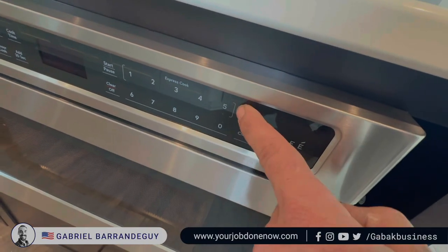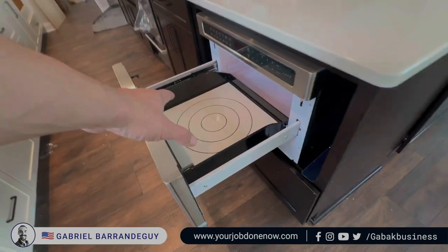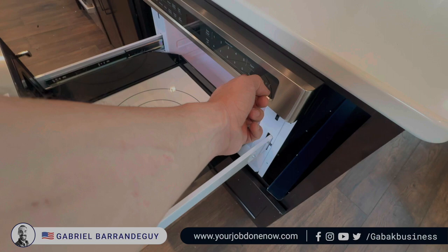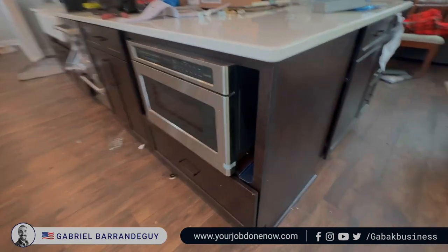As you can see, here we have the open and close. Click open and it will open. Put whatever you want here to cook, to warm up, or anything. And that's it — it looks very nice.